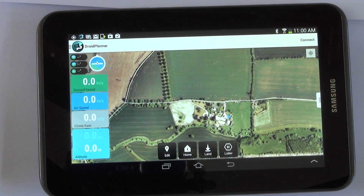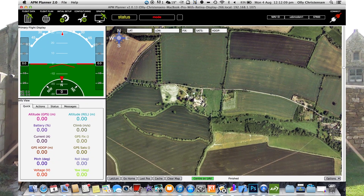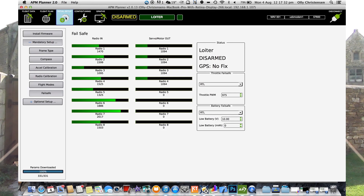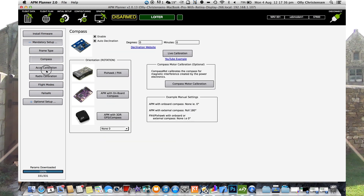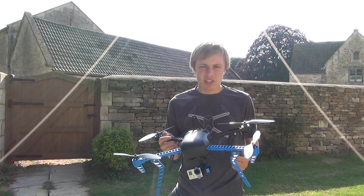Here's a tablet with the old Droid Planner 2 — here's what it looks like in the home view. And here's what the Mac APM Planner looks like. It's a rather complex and hard setup for waypoints. This is the setup stage where you can change all the defaults, like what happens if you run low on battery — it can just land no matter where you are.